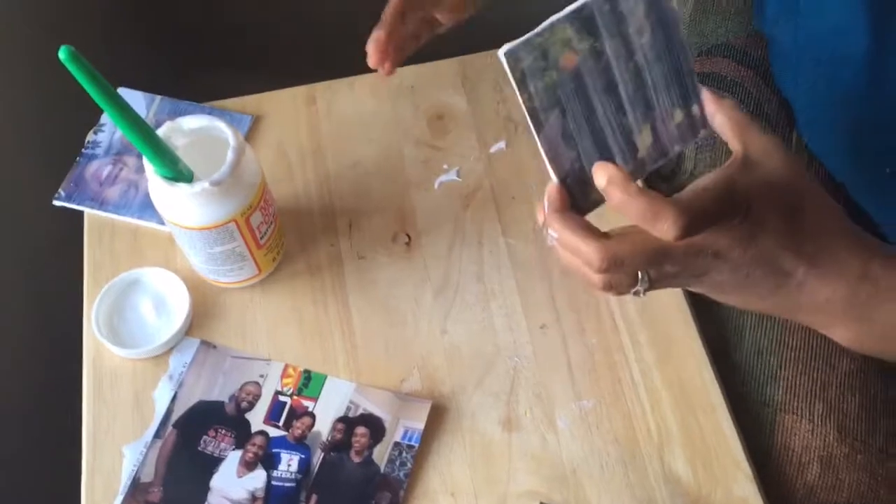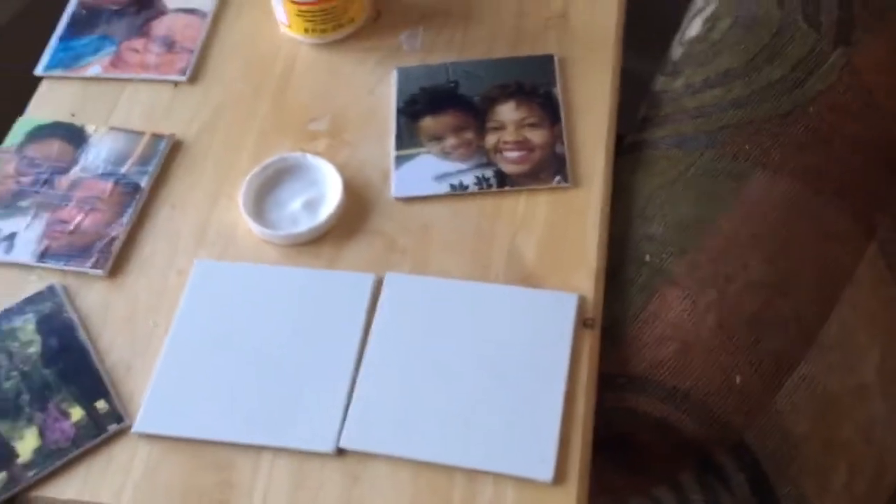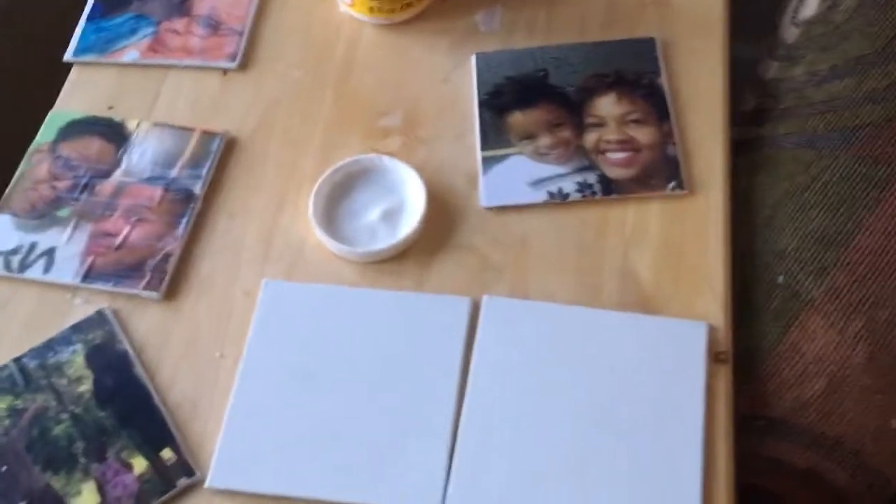Now we just let it dry. Hindsight: I realized I should have allowed the photos to dry on the canvas first before putting the top coat on. As you can see, some of them are starting to buckle. That wouldn't have happened if I had put a book over it to flatten it and kept it on there until it sets — and then put the Mod Podge on top.